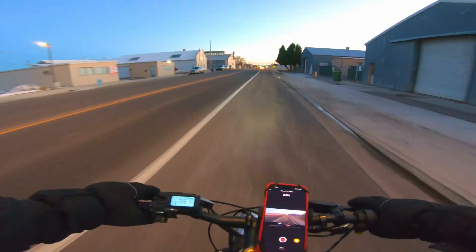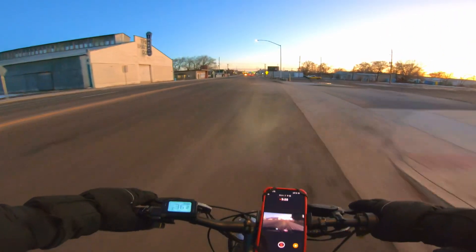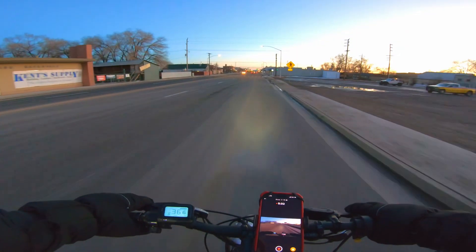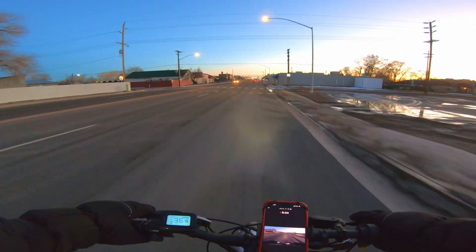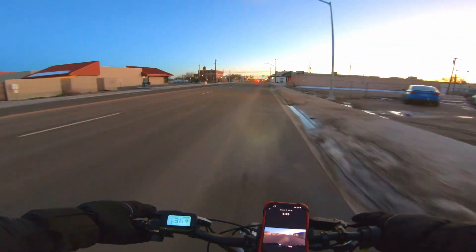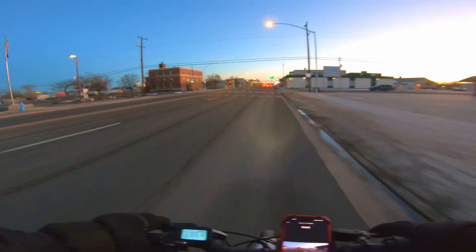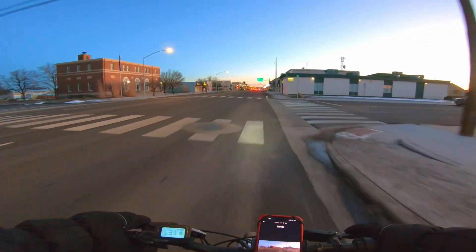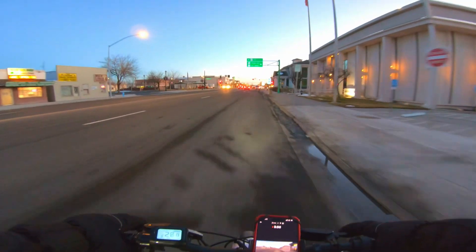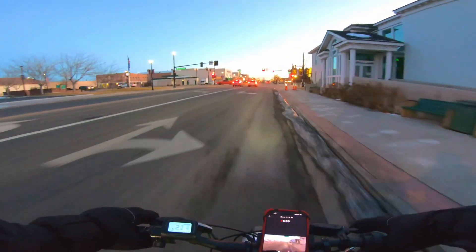We're going 36 knots per hour — it's about 36 miles per hour right now.